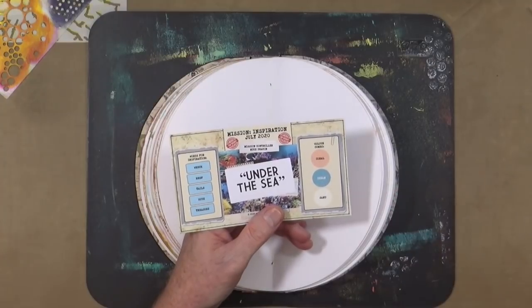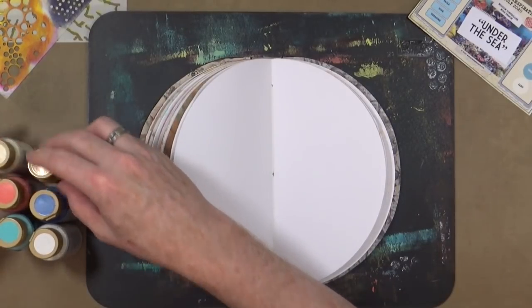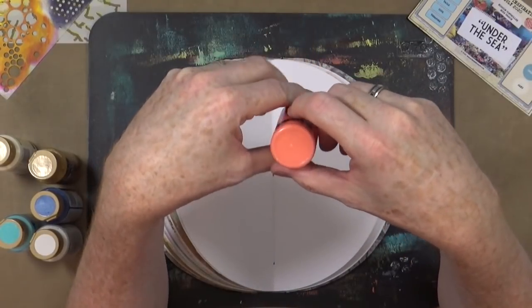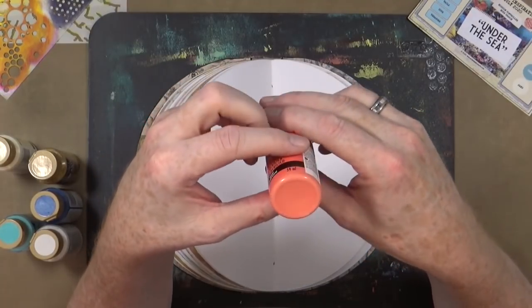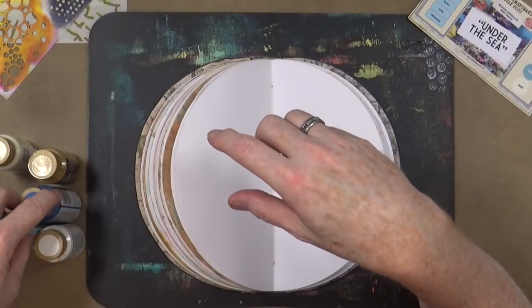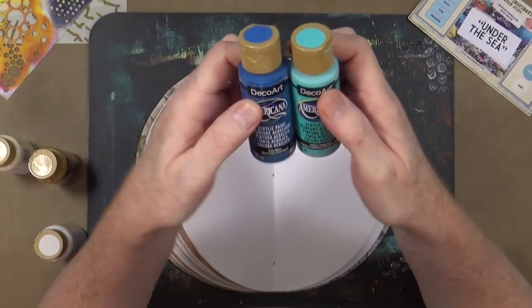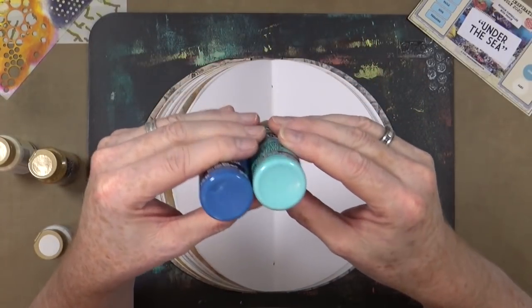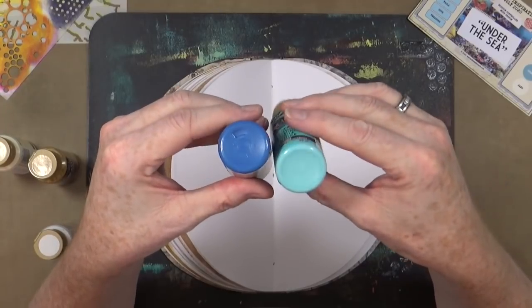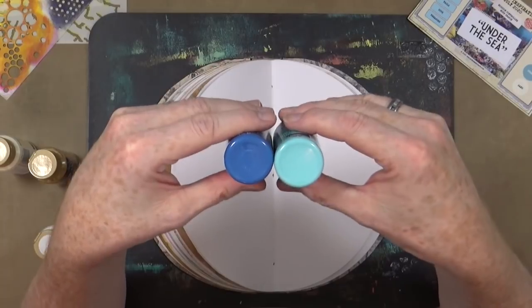We've got coral, ocean, and sand. From my Americana Deco Arts collection I've pulled out a colour actually called Coral — a pinky orangey colour. For the ocean I've pulled out two blues: true blue and Indian turquoise, and I'll probably mix those together. Because we're talking about under the sea, nobody needs to get hung up on not having the exact right shade. Just make one up.